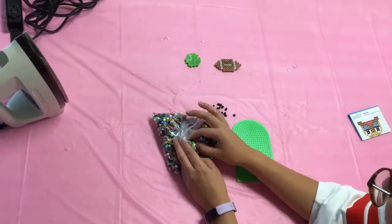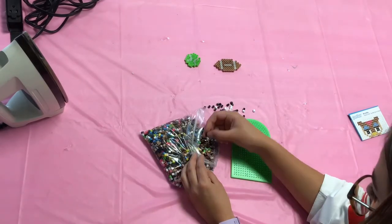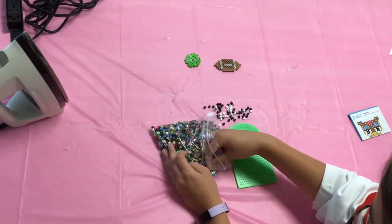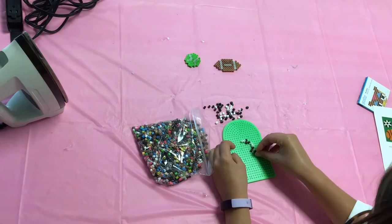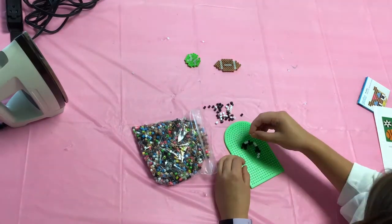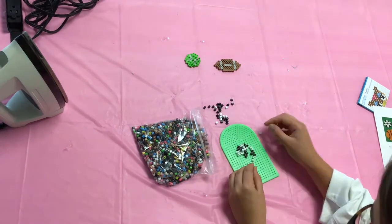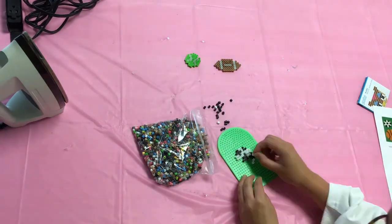To start, you're going to just want to figure out which design you're going to want to do. We chose a soccer ball, and then we started getting out the colors that we needed for it. Once you've figured out what you'd like to do, arrange your beads onto the pegboard. Adjust as you go to make sure you get the shape that you'd like.